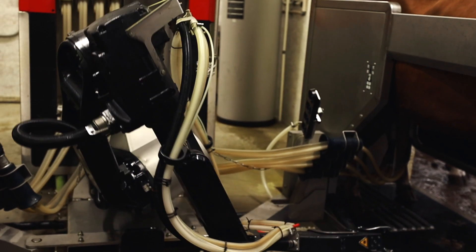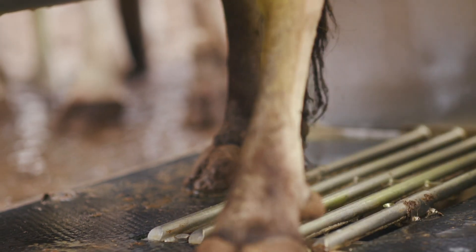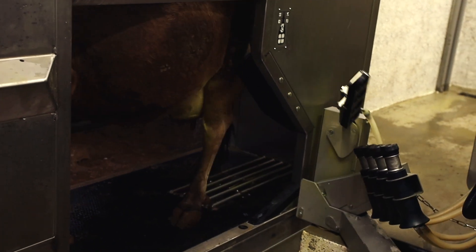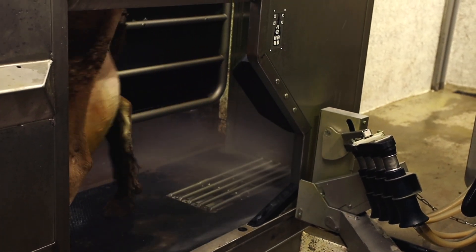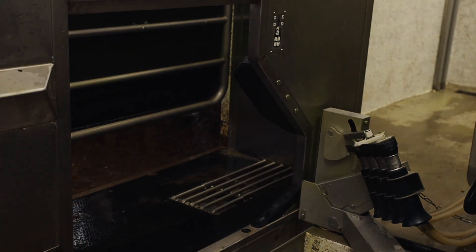When the cow is finished milking and the last teat cup is removed, a spray system comes up from the deck and applies the post-spray using an air atomized system at each one of the teats. Following the sanitation process, the deck is washed by the Galaxy deck flush system.